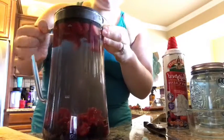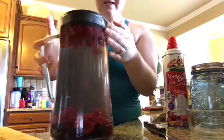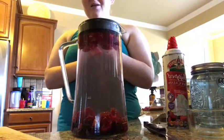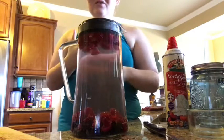And there you go — you have a whole pitcher of fruit water and it's going to really help you increase your water intake. It's also going to help you get a lot of the nutrients from the fruit.